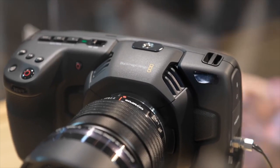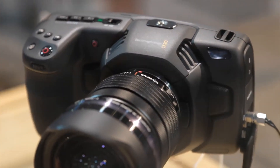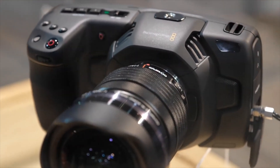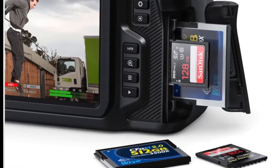Like its predecessor, the new model can capture footage in 10-bit ProRes or 12-bit RAW, but unlike its predecessor, the pocket cinema camera 4K doesn't need external recording equipment. It can save files, including RAW video, straight to internal SD or CFast 2 memory cards.